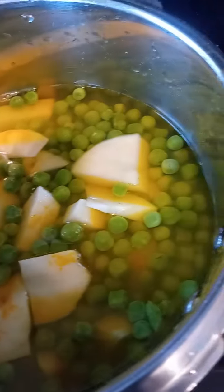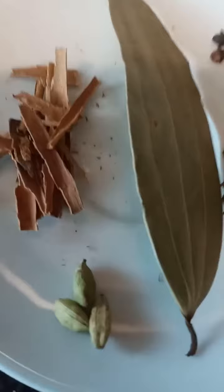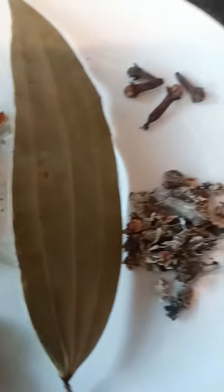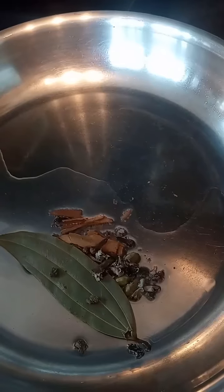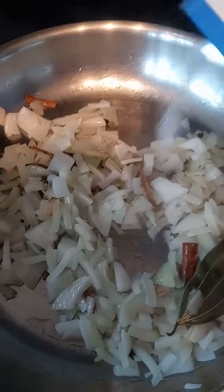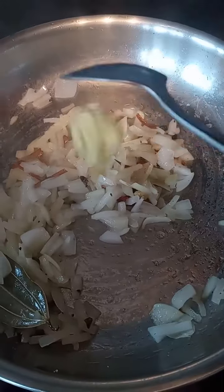Let's make aloo matar kurma. Boil potatoes and peas with turmeric and salt for three whistles. These are the whole garam masala spices — add them to oil with onions and salt, sauté them well, then add ginger garlic paste and tomatoes.